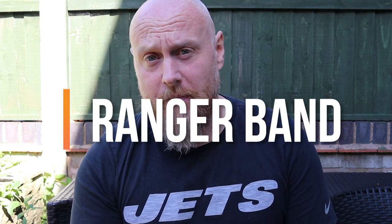Often referred to as the EDC Band, a Ranger Band, a field band — there's so many uses for this.